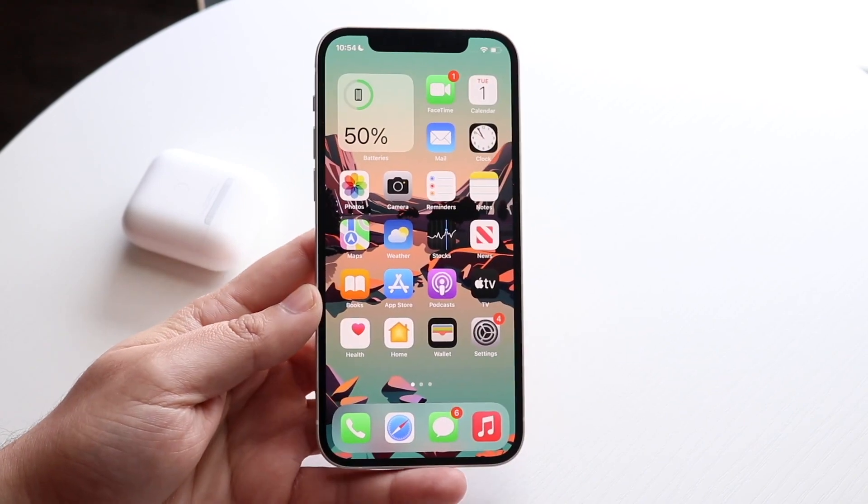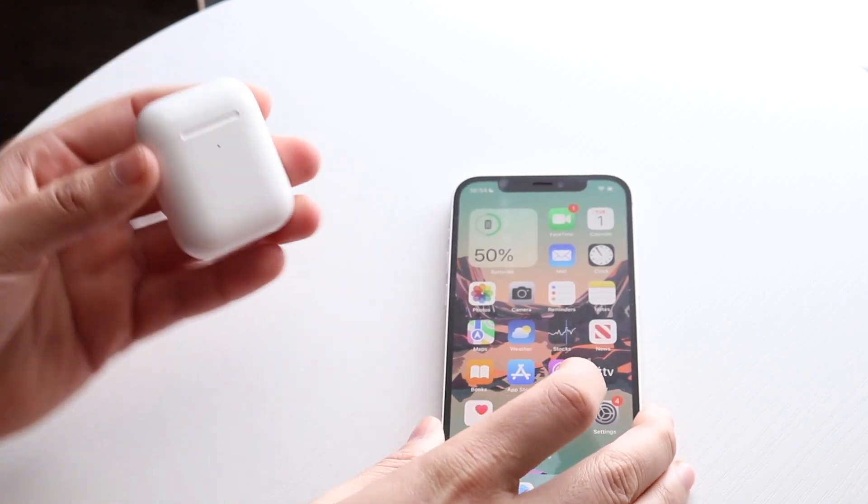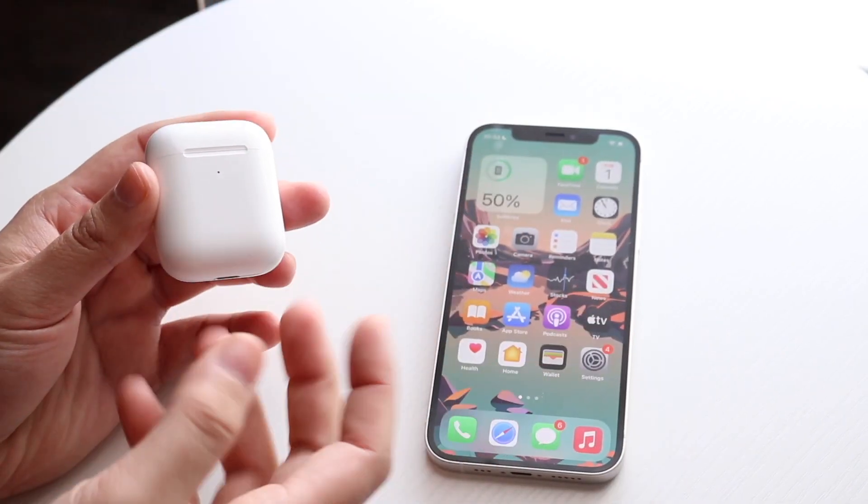If there's no update, I'd recommend restarting your phone — they should be able to connect at that point. If they're still not connected, I'd recommend charging your AirPods, letting them sit for a while, and then re-watching this video and trying to connect them again.